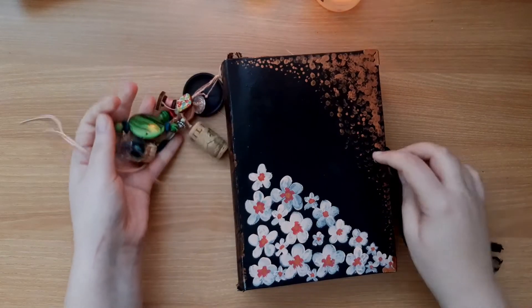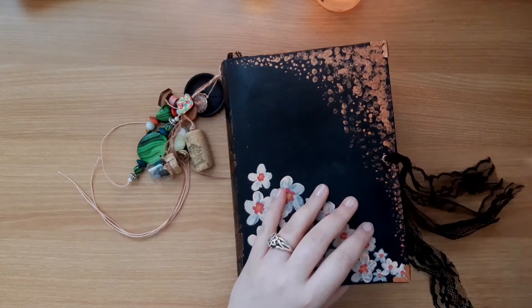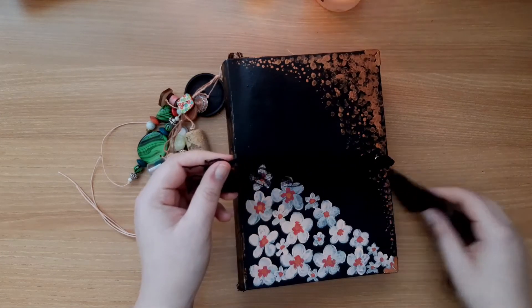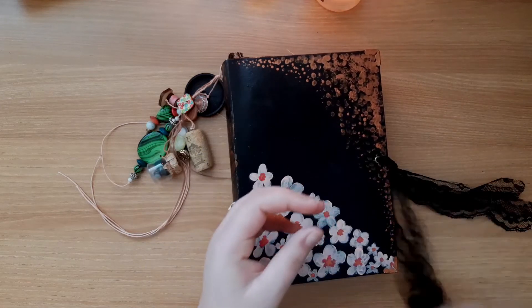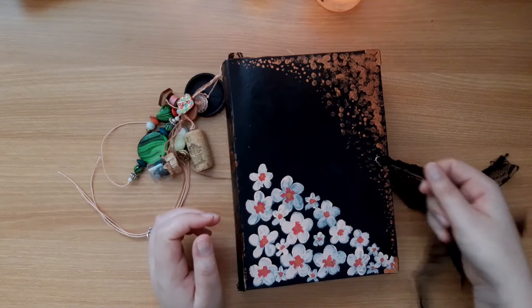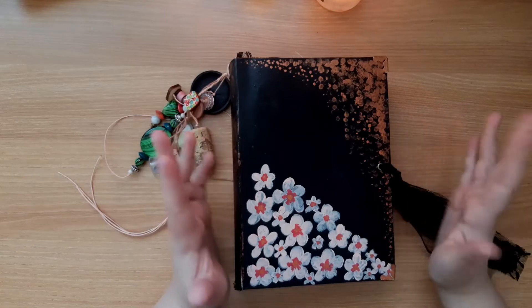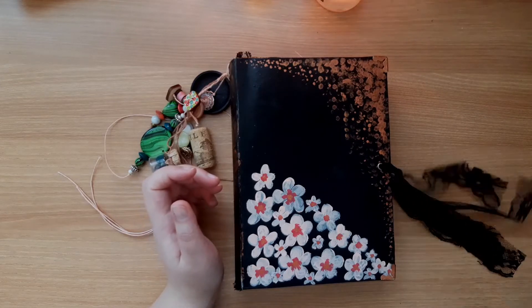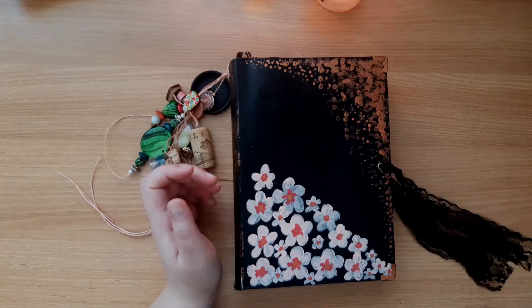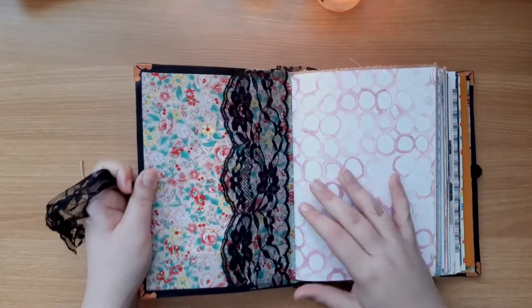Let's go inside. There's an eyelet hole here for the closure. This is very cheap, coarse lace that I put here — at the time it was the only matching thing I could use for a closure. I might swap it out, but for now it's fine. I really like that it's black lace, so I might get some nicer black lace and replace it when I start using it.